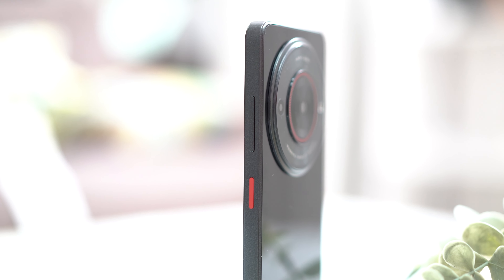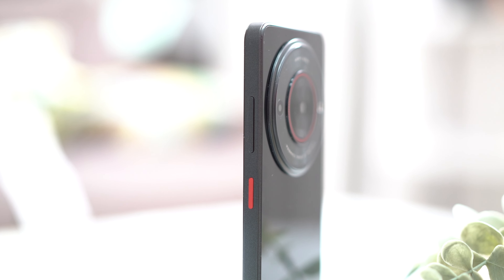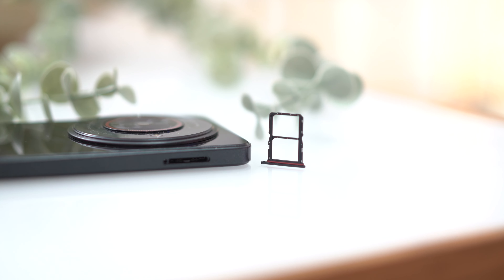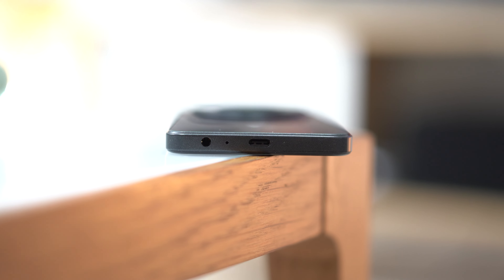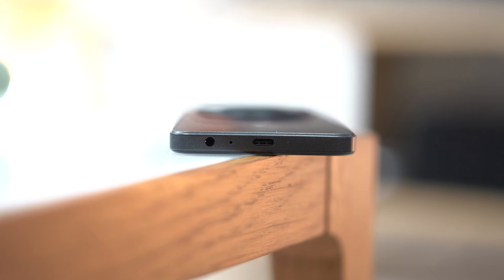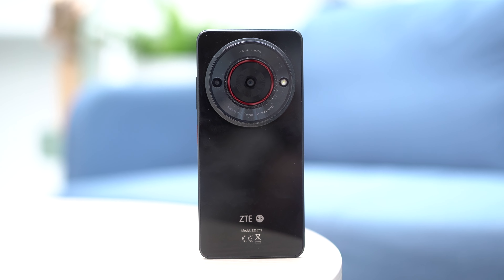For I/O, the volume rocker and power button can be found on the right side. The power button doubles as a fingerprint sensor as well, but we'll get to that later. On the left side you find the SIM card tray. On the bottom, you can find a USB Type-C port and a 3.5mm audio port beside it. Overall, the build makes the phone feel as if it's not under the entry-level segment. Kudos to ZTE. I should mention that this device does not come with any protection certification or IP rating, so you might want to be careful with drops and the like.